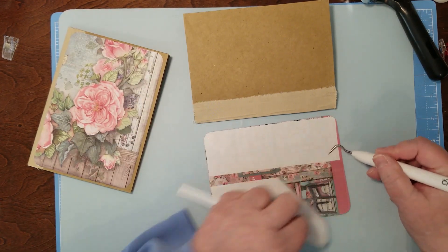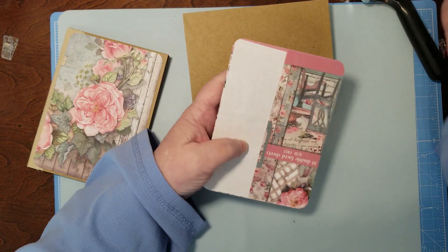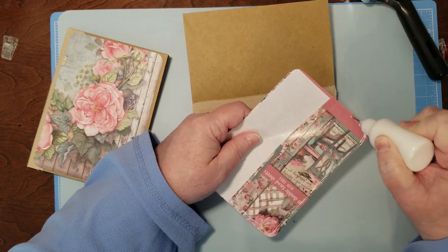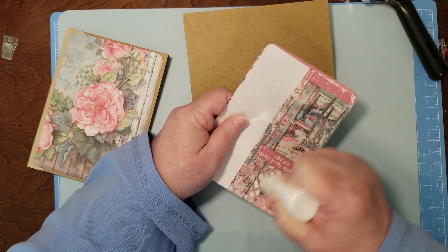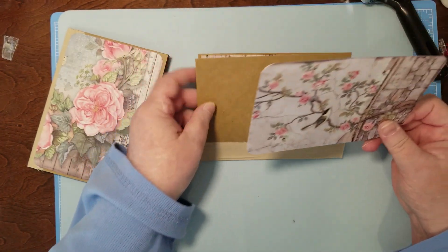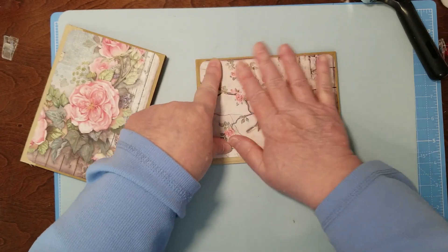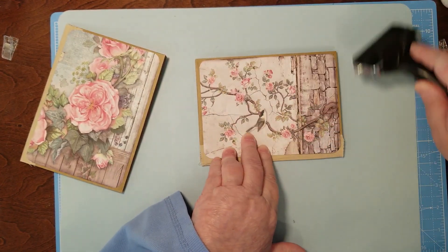You have to be very strategic so you don't cover up what you want to show. This is the cover of the book so I'm using the inside cover for my front cover, which is really pretty. I'm going to try to do as much creativity as I can with my covid bebogglement and still have a lot of the pretty showing — because why have pretty paper if you're going to cover it up? That's my philosophy.